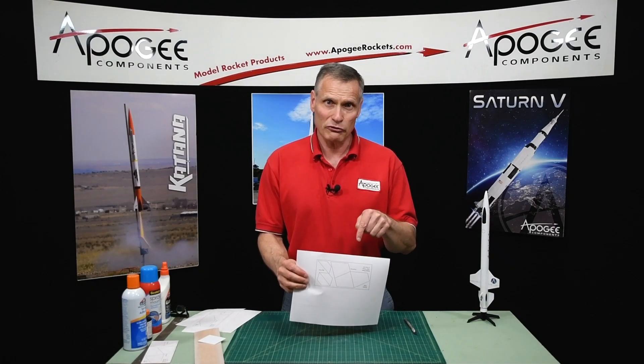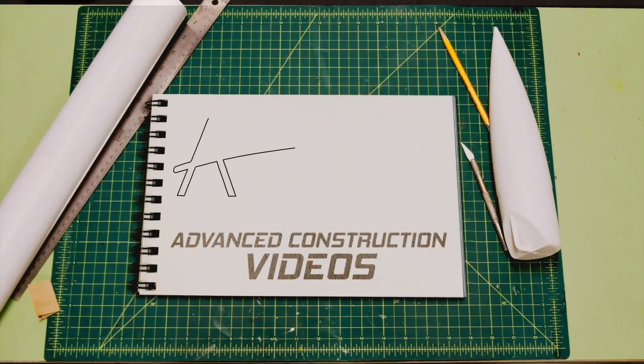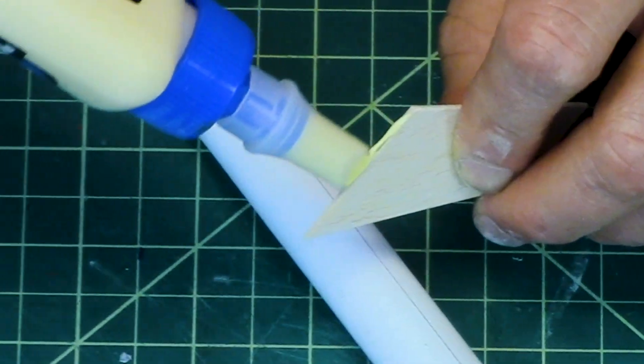Do you want to learn how to cut out fins from a template? That's what I'm going to cover in this video. Welcome to Advanced Construction Videos where we show you how to tackle rocketry building techniques and more.